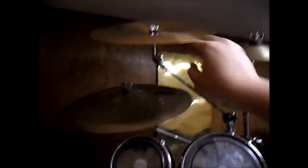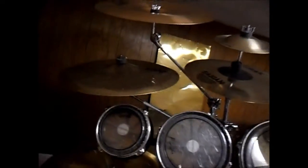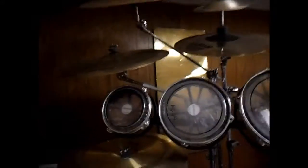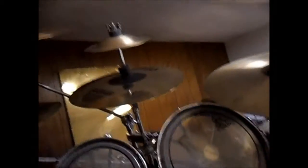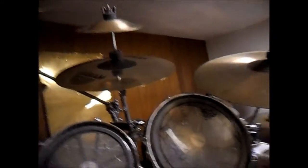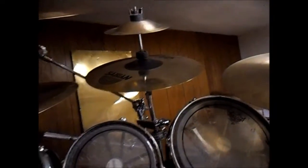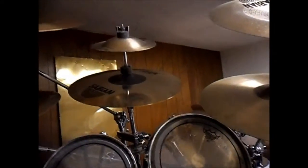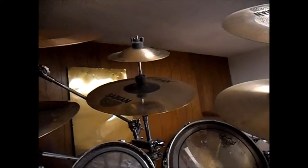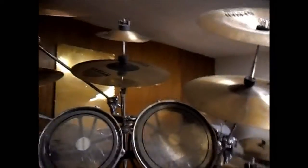Then we have the Sabian 18 inch B8 China — I got that on purpose because there was a certain sound characteristic I was looking for. Next is the Sabian AAX Explosion Crash 15 inch, which was a free rebate offer from Sabian. Stacked on top of that is the other bell I was telling you about — I believe an 8 inch Sabian prototype bell from the Vault Tour.